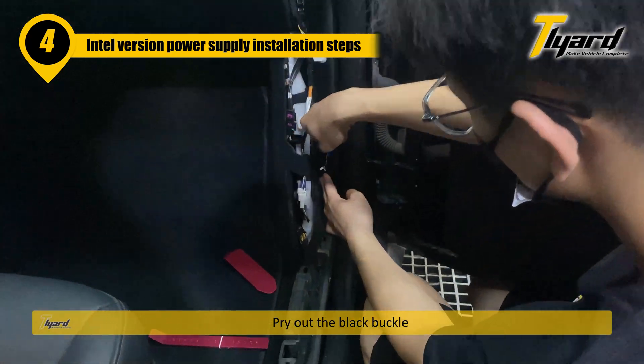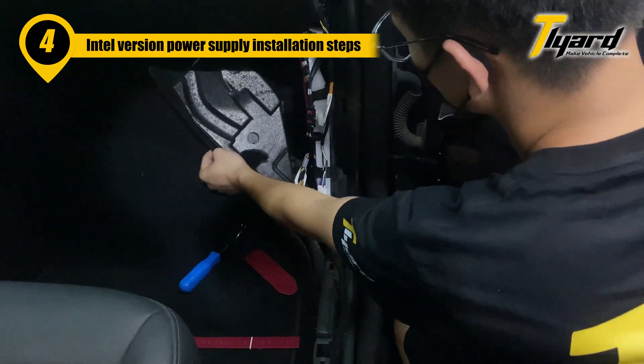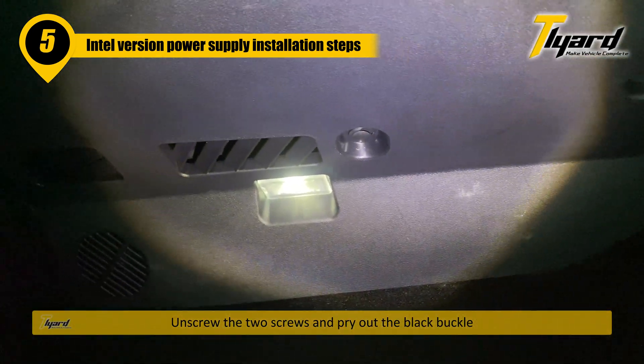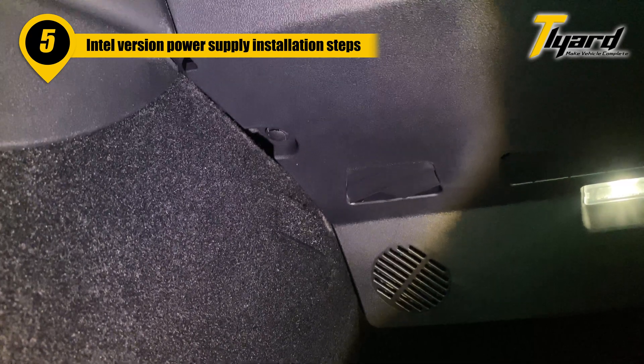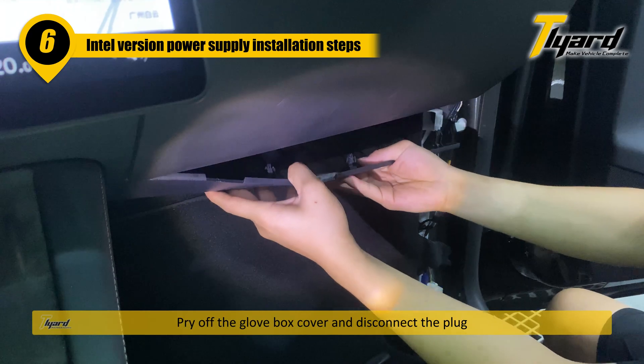Pry out the black buckle. Unscrew the two screws and pry out the black buckle. Pry out the glove box cover and disconnect the plug.